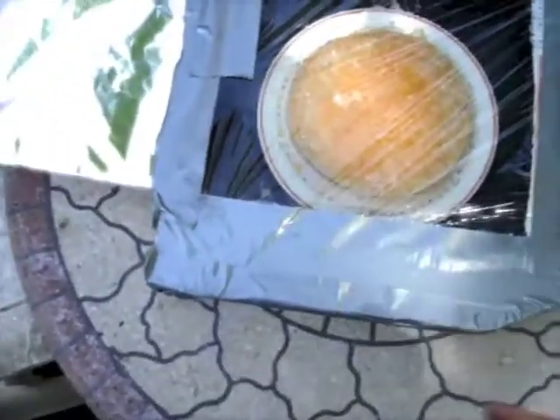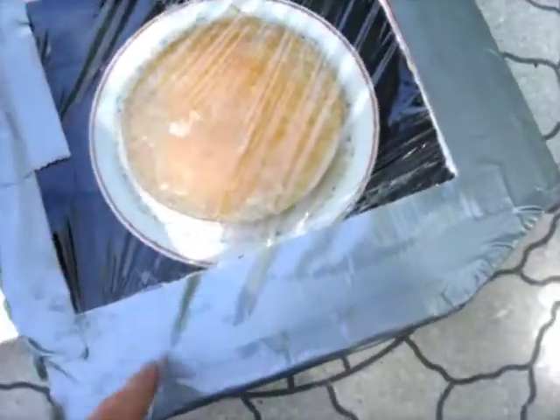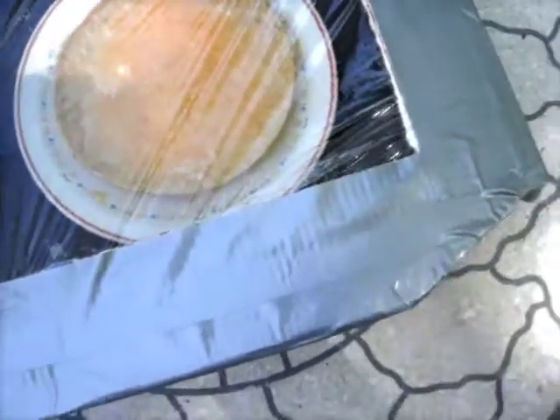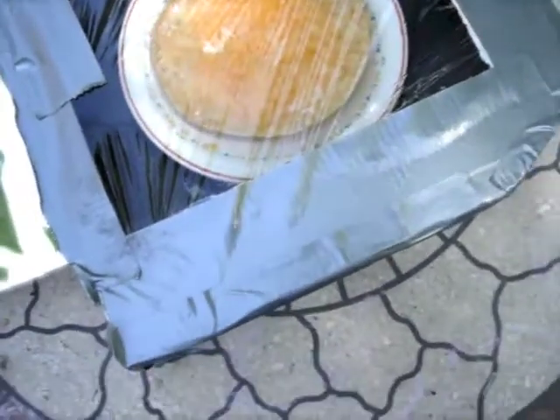It's just a pizza box with this section here cut out to give me this rectangular shape here. I put a piece of foil over it to reflect light into this box area here. You should put some black construction paper in there so that it absorbs the sunlight and heats it up. Now you want to cover up any holes and make it as airtight as possible so that way it traps in the heat as much as possible.